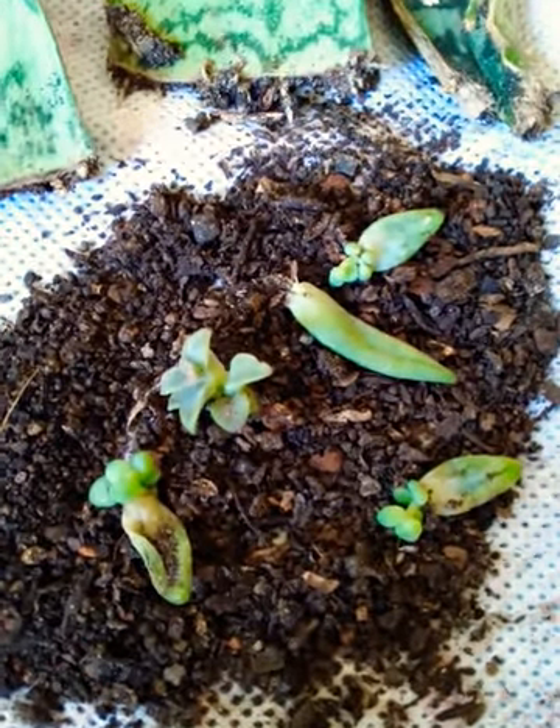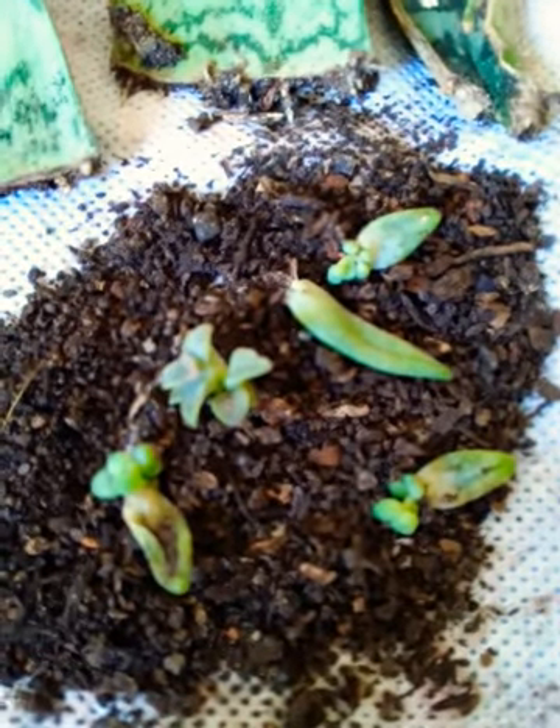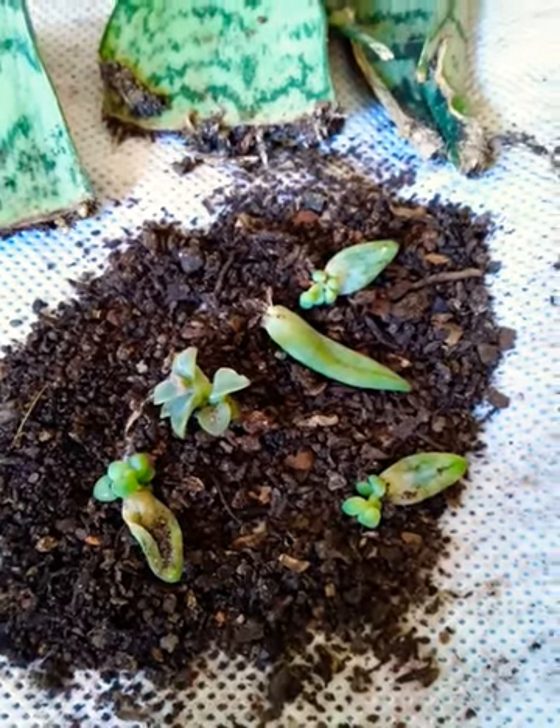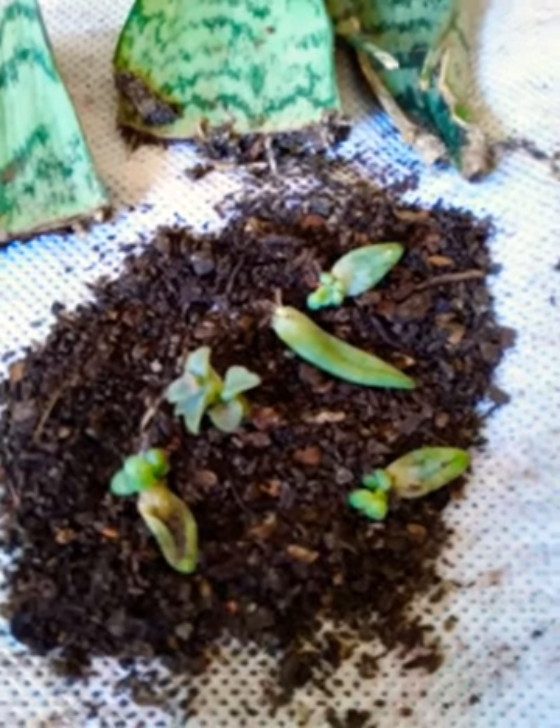Hello dear friends. I am trying to propagate some succulents from leaves. I have succulents at home, so I have used the leaves to propagate and get new plants.